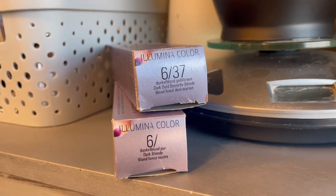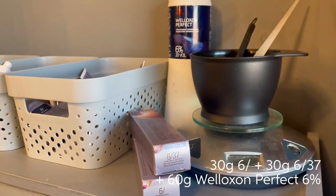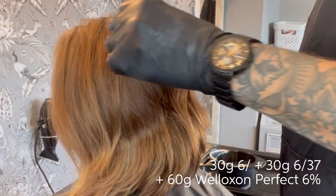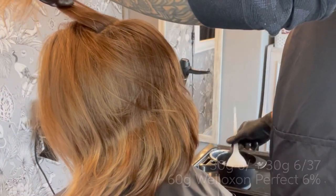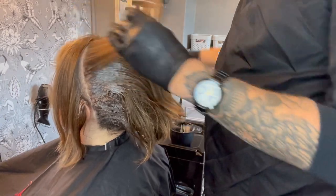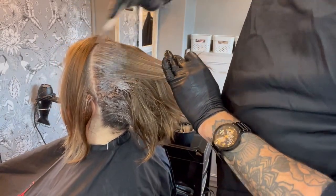The shades I've chosen to achieve this beautiful amber toned root are Illumina Colour 6/37 and 6/0 with 6% developer. I'm applying the colour starting on the crown, working from ear to ear, then applying the colour in straight lines across the back of the head, finishing off across the hairline.